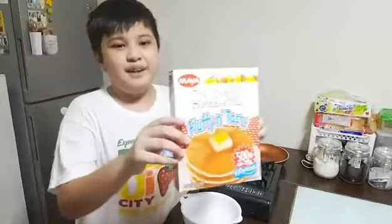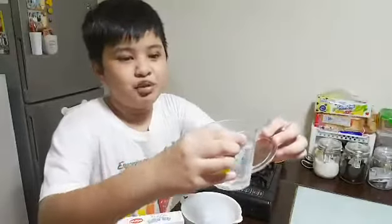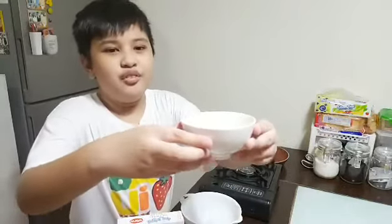Now let's prepare the tools and ingredients that we'll be needing. The ingredients for the pancake are the pancake mix, a 3/4 cup of water, an egg, and 2 tablespoons of oil.